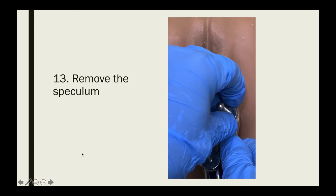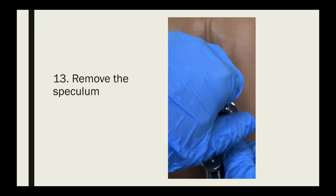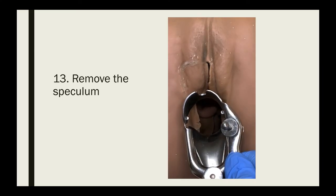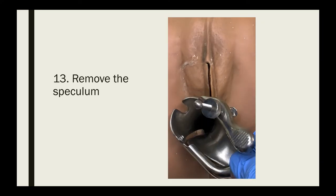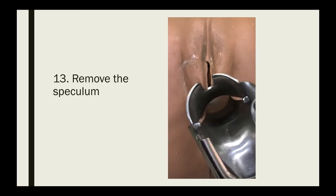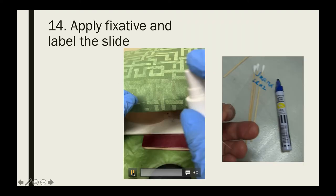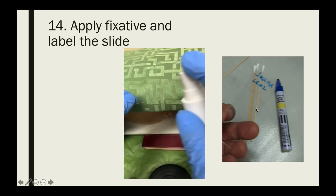After collection of the cellular sample for pap smear, remove the speculum carefully so as not to cause discomfort. Unlock the speculum, pull it back so the cervix is no longer between the blades, then turn the speculum diagonally, closing it halfway while pulling it gently to remove it from the vagina. Apply fixative over the specimen and label the slide.